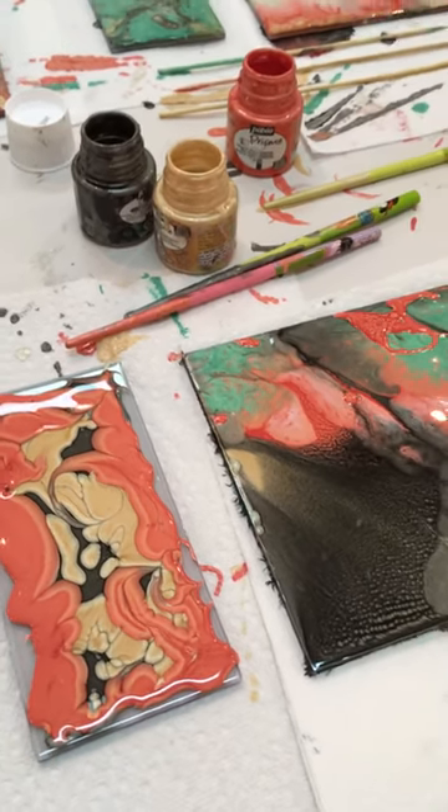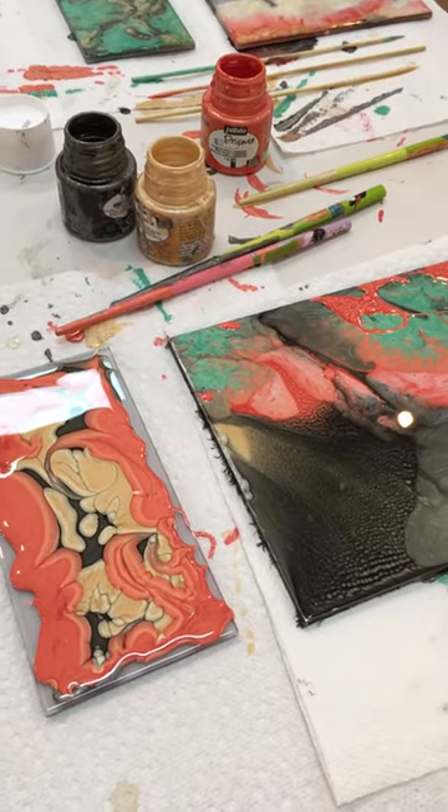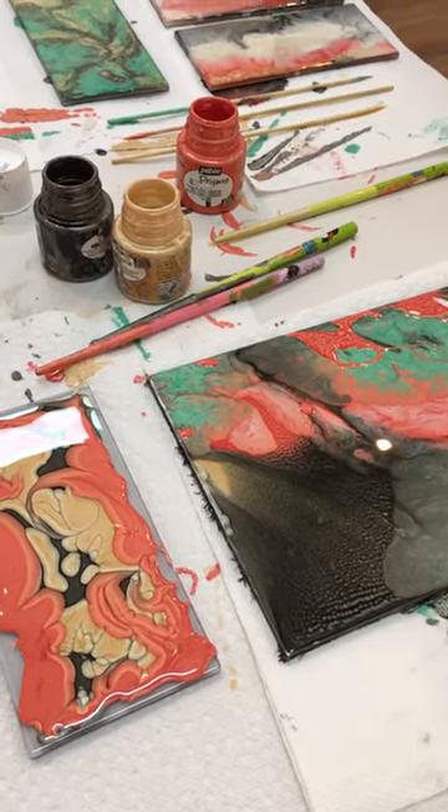Hi everyone, welcome to Ridgeside Art. If you missed the PBO Fantasy Prismy and Moon paint demo today, I am posting this one live on Facebook.